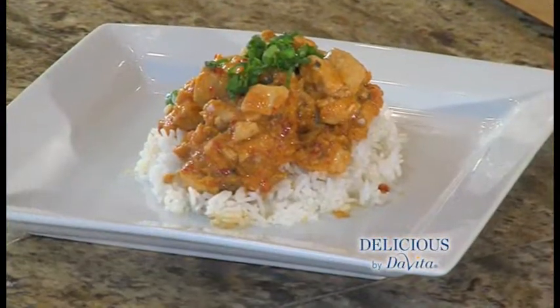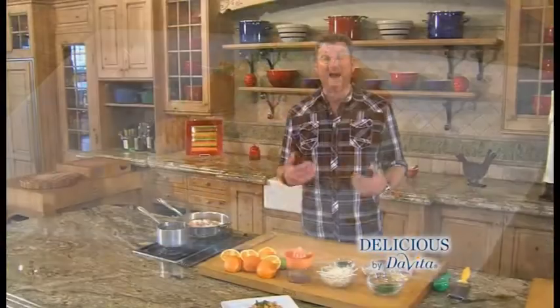Welcome to Delicious by DaVita, I'm Steve Schroeder. You know a recipe's a hit when you've got four kids sitting around the table eating and it's quiet. Then they ask for seconds. That recipe: orange chicken. I loved it because after the week I've had, it's healthy, it's delicious, it just took ten minutes, five ingredients. Let's get started.